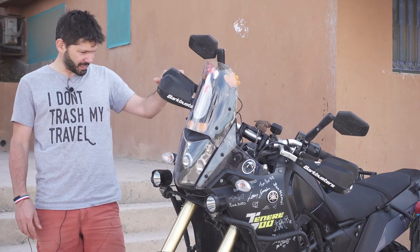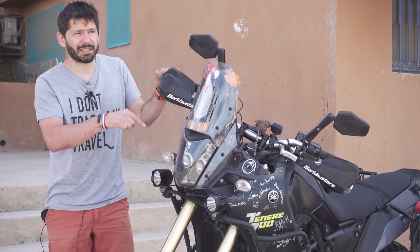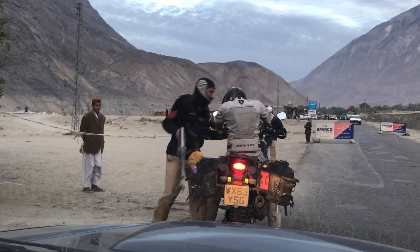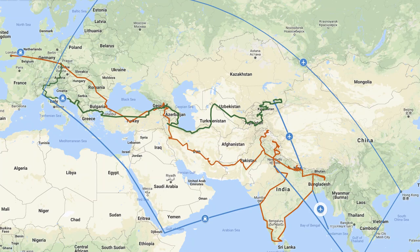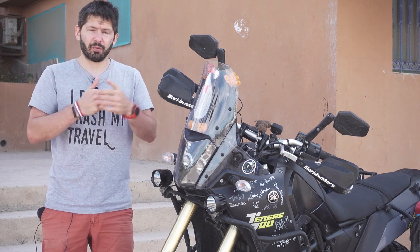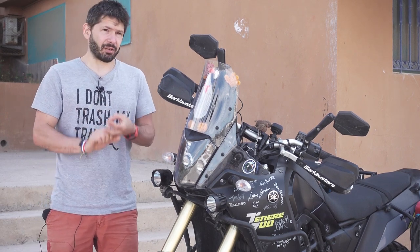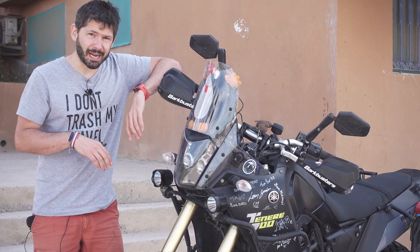I'm quite new to motorcycling — this is my second bike. Before this I had a Honda CB500X, a brilliant bike. I took that CB500X from England to India and back, which took 14 months — 54,000 kilometers. I learned a lot on that trip about what I want from a motorcycle and what the limitations of that little Honda were. I haven't ridden thousands of bikes, so this will be biased toward long-distance travel.